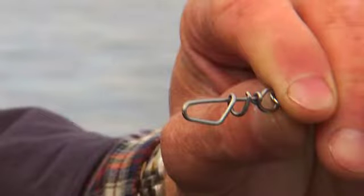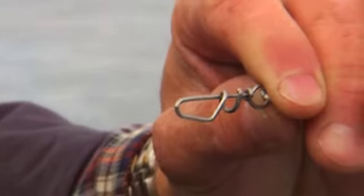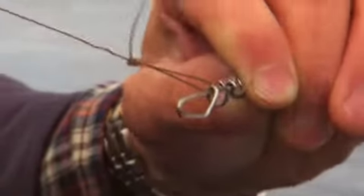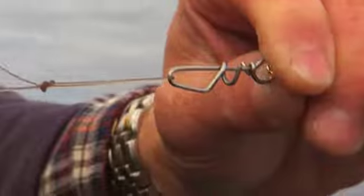Halibut rods are outfitted with a corkscrew swivel. To attach line to a corkscrew swivel, simply place the loop of the rigging onto the end of the corkscrew and rotate the loop around the corkscrew until it reaches the swivel loop.